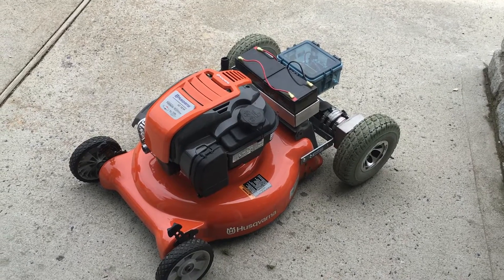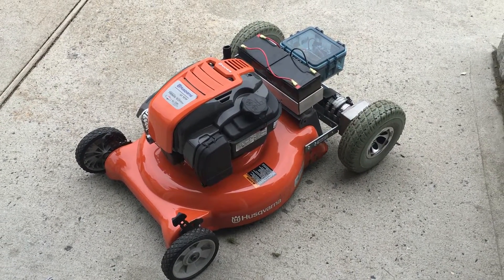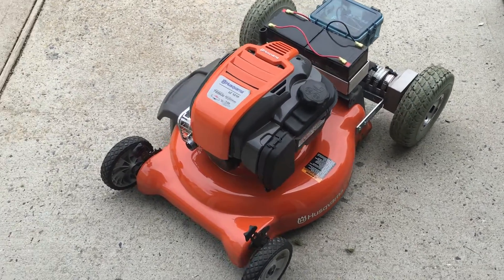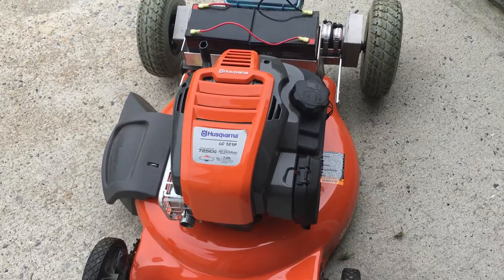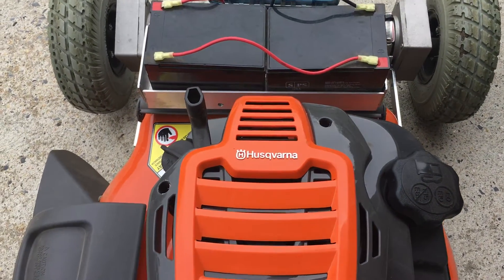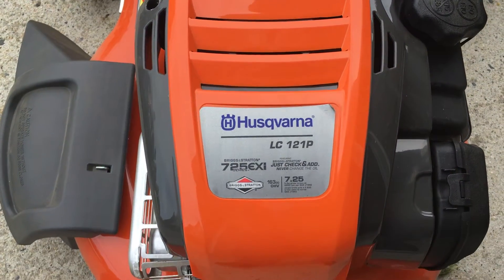Okay, here it is folks. Frank Paris here with my new remote-controlled lawnmower. The manufacturer of this lawnmower is Husqvarna — hope I'm saying that correct — it is a 163cc.